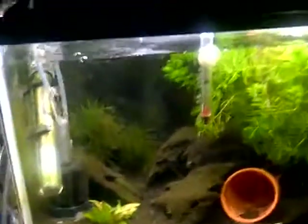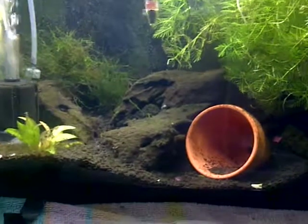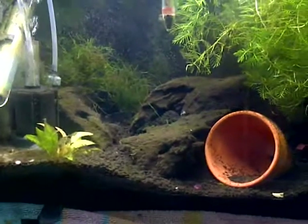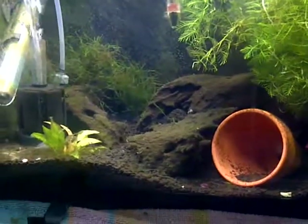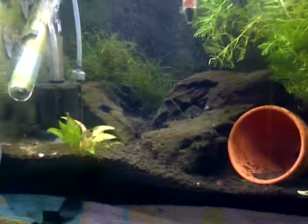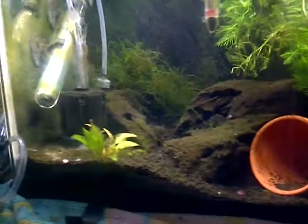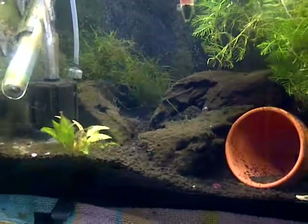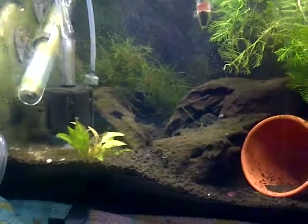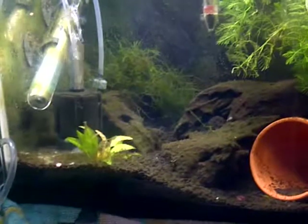Here's my 10-gallon tank — sorry it's kind of messy. There are fishes in here; I don't know how many I have, but there's quite a few. I'm gonna just throw in a cube and hopefully they eat. If you can see them, they're about half a centimeter long.